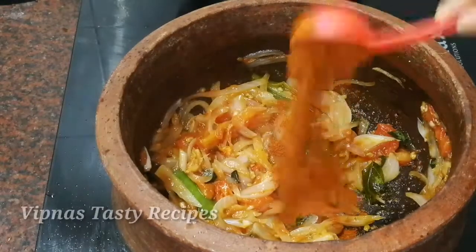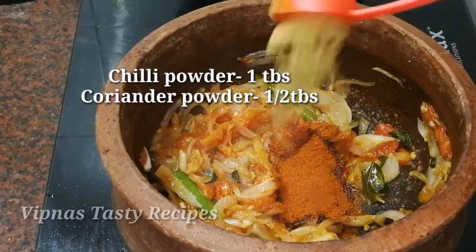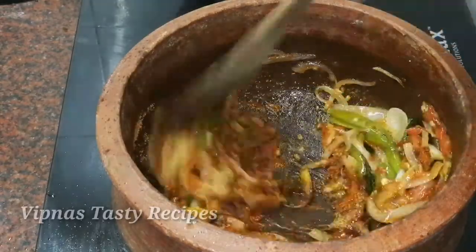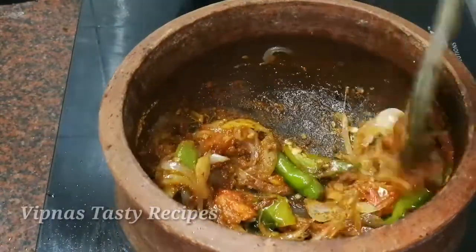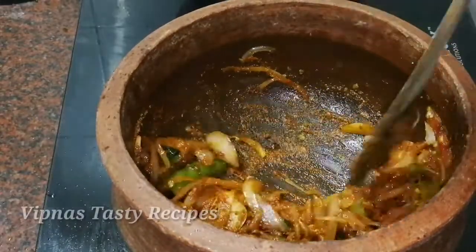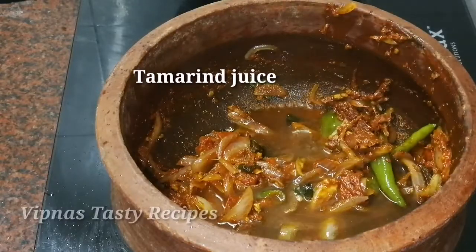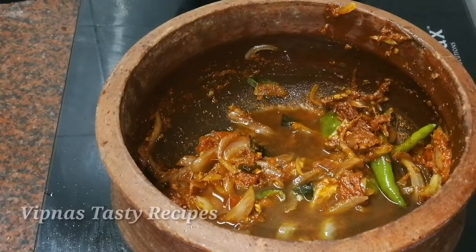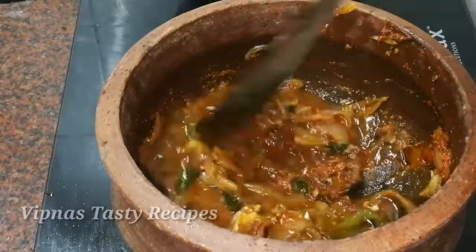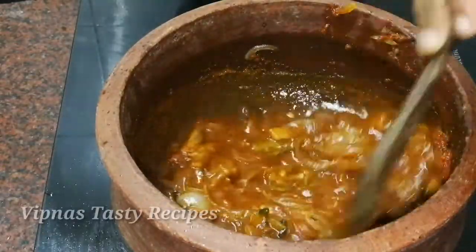Let's pour 1 tablespoon of this food. Once we add 1 tablespoon of this food, we add 2 tablespoons of this food on low flame. We need to let it cook. You can add salt and eat.